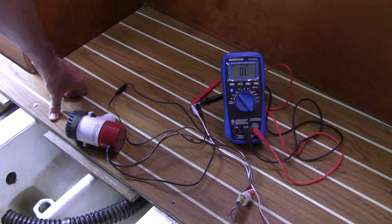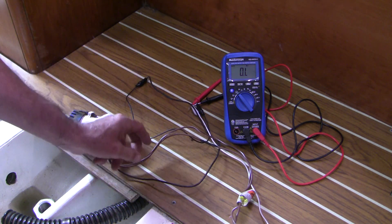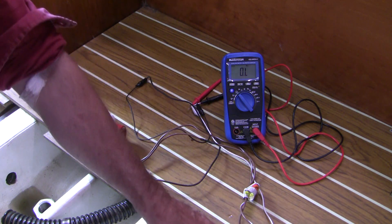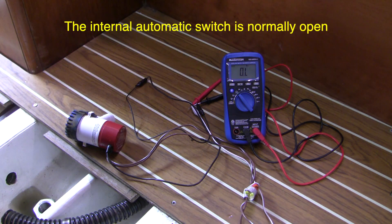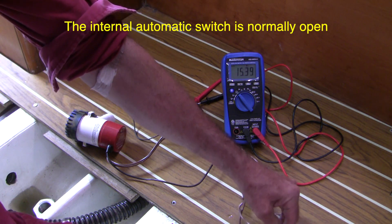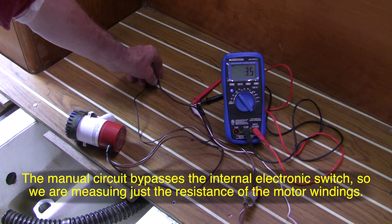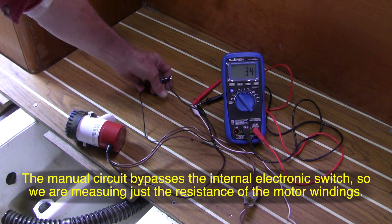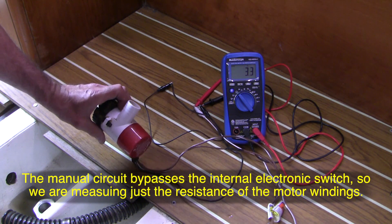Now let's check the pump. These automatic pumps have three wires: one is the ground, one is for manual activation, one for automatic activation. I'm measuring the ohms between the automatic activation wire and ground — and not surprisingly, we've got OL: it's an open circuit there. Now let's check the manual wire. We've got 3.5 ohms — that's a pretty small resistance. That means the current is going to be pretty significant when we put voltage to it. We'll have to see if it works.